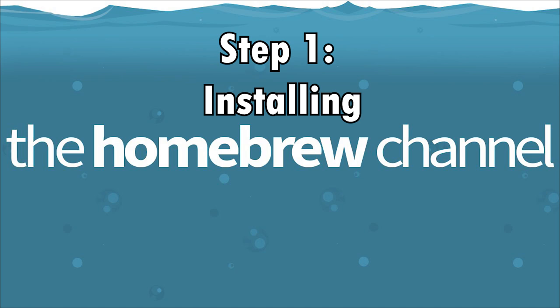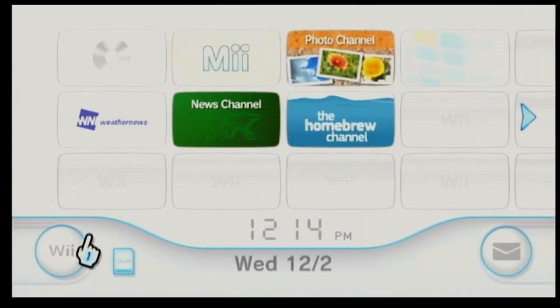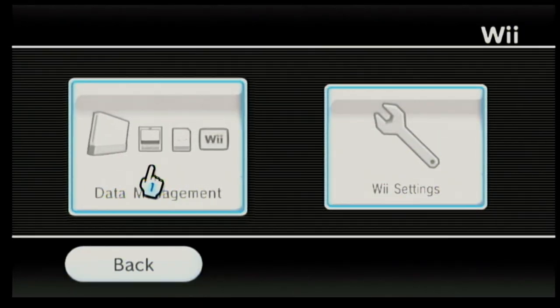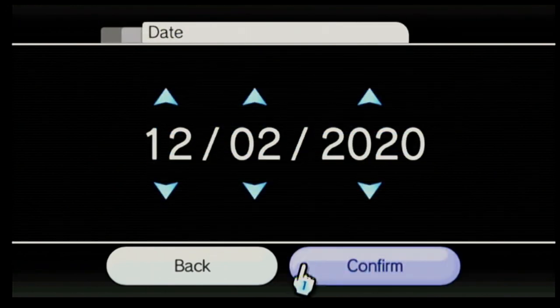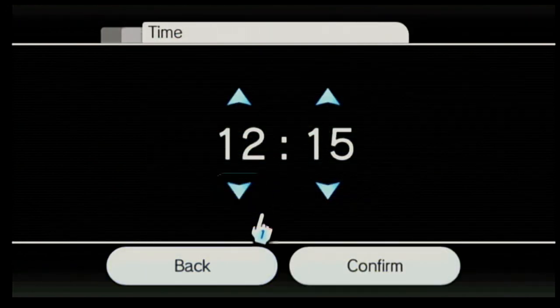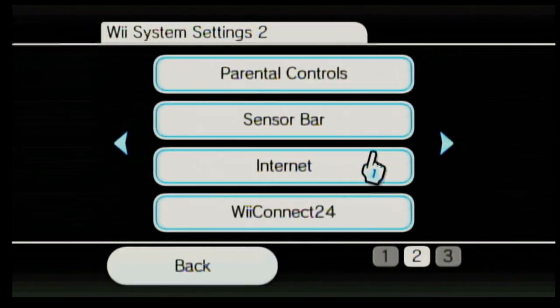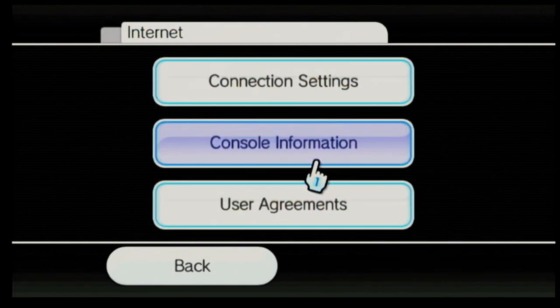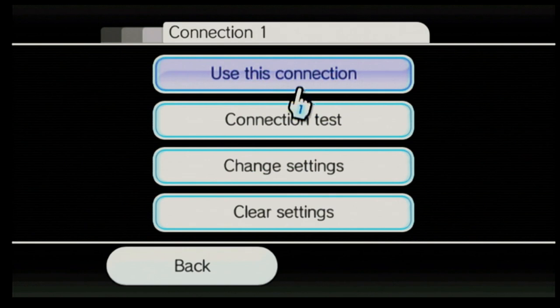Before we start the installation, we need to prep the Wii. First, make sure the date and time are set correctly because we need those for installing the homebrew. Next, connect the Wii to the internet because we're going to need this for installing the custom iOS's. Go to the wireless connection settings, set it up if needed, and make sure you do a connection test and it succeeds.